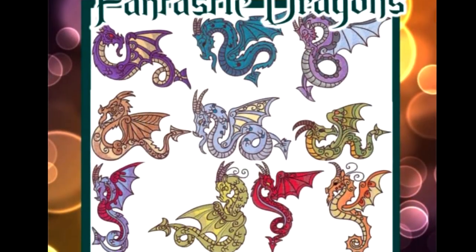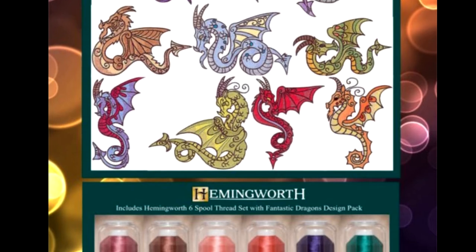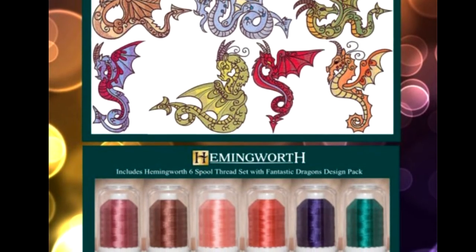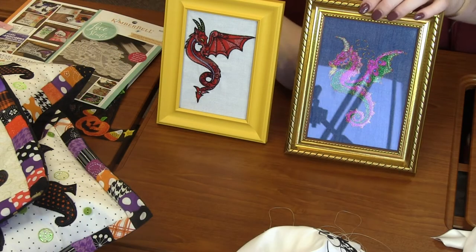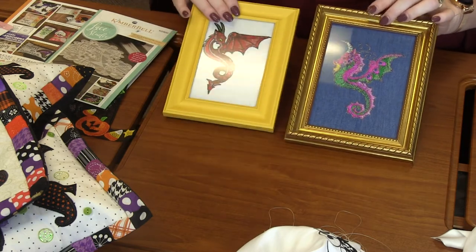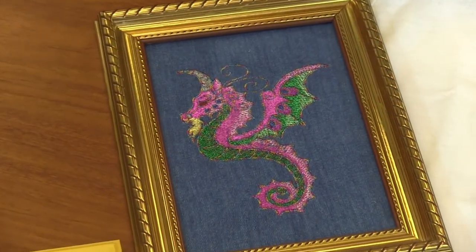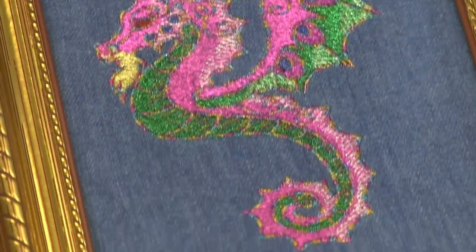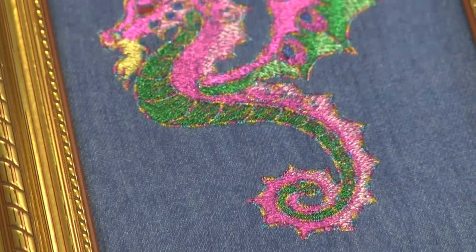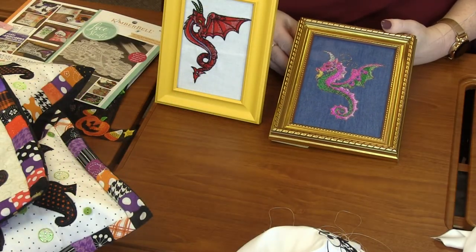Finally is this really cute pack called Fantastic Dragons. In the pack there are 20 designs of different dragons, with two sizes in each design. I love how unique they are — very, very unique. This one here, she stitched it all in metallic. When I saw it I thought it was really pretty, and she challenged herself to see if she could do the whole thing in metallic. It turned out amazing — I just love the way it turned out, so beautiful.